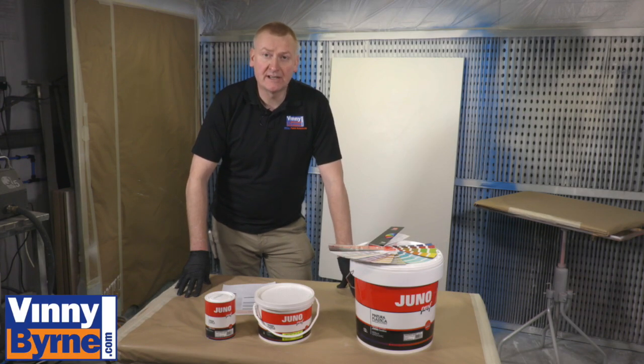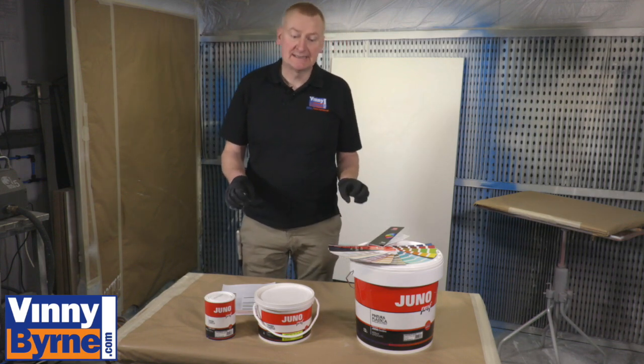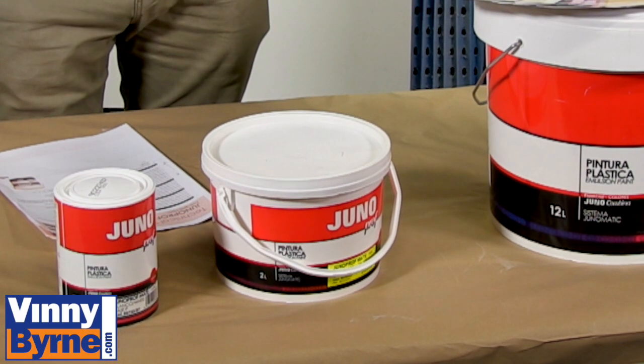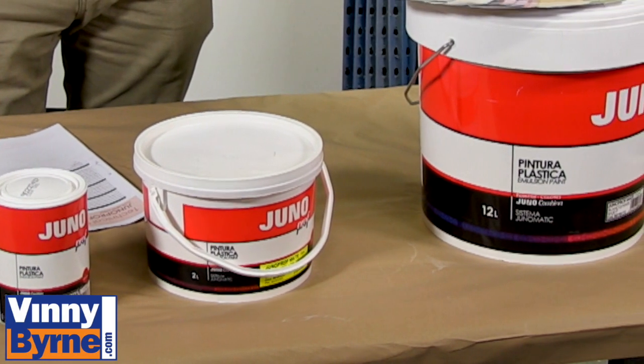Hello and welcome back to Vinnie Bourne Training Centre. Today we want to show you one of our latest products — it's Juno Prof, a matte emulsion paint. What makes it different from an awful lot of the other matte emulsion paints out there is that it comes with a lot of extra features.